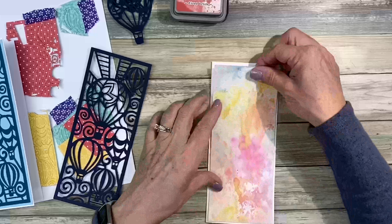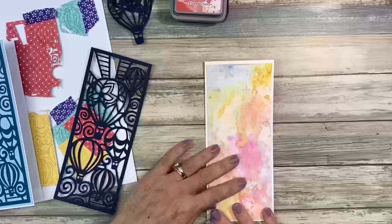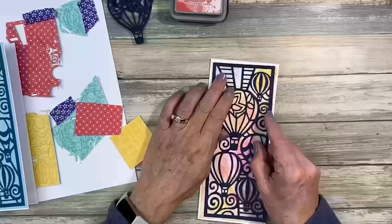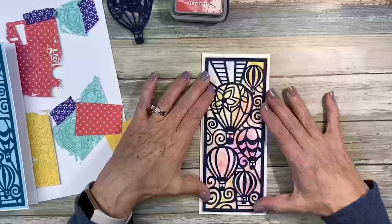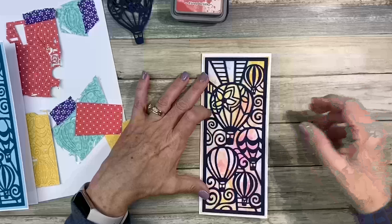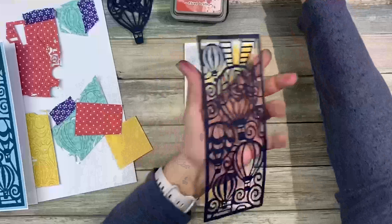For this piece, I cut my paper so I wanted just a teeny bit of that edge to show, so I cut it just a little bit bigger than the die. I think this one's really fun.